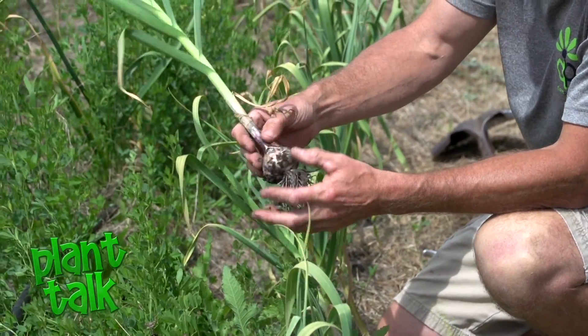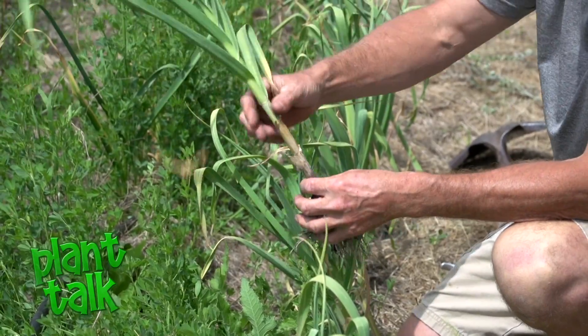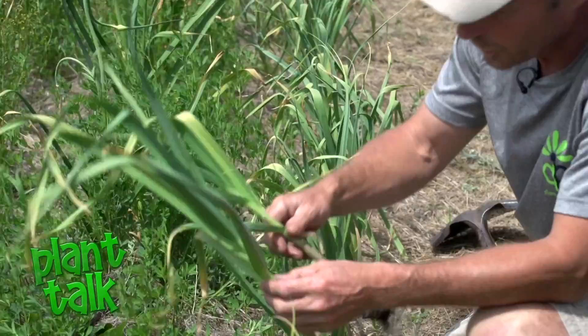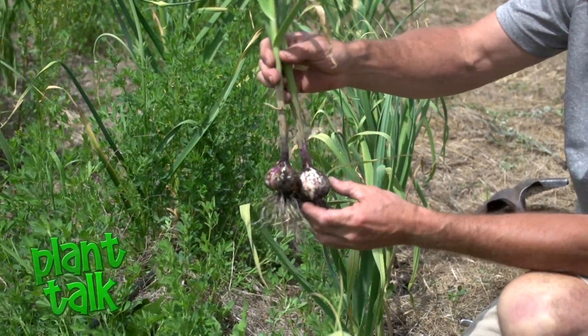Wow. You want to avoid damaging the garlic because it will probably rot early. We're also going to leave the stems and roots on for about two weeks. We'll take clumps of garlic, probably seven in a group.